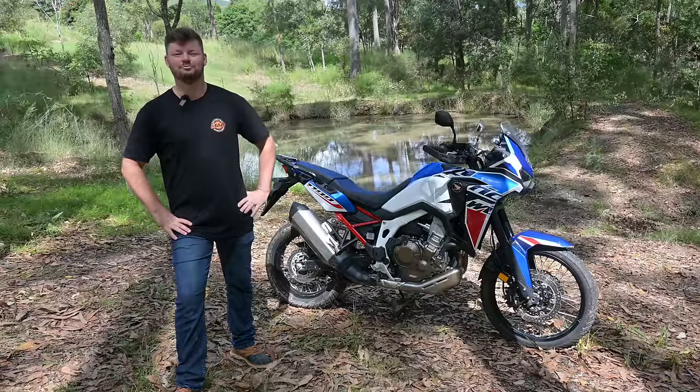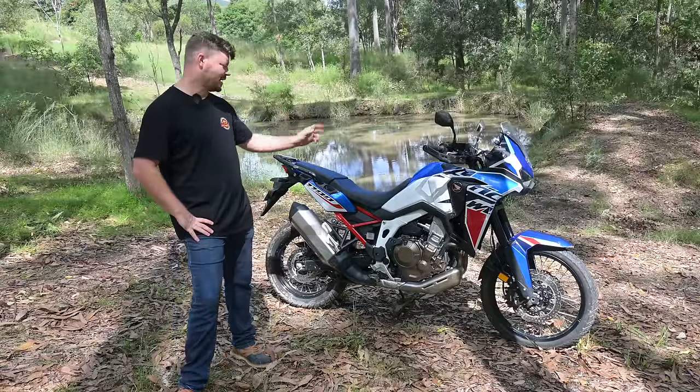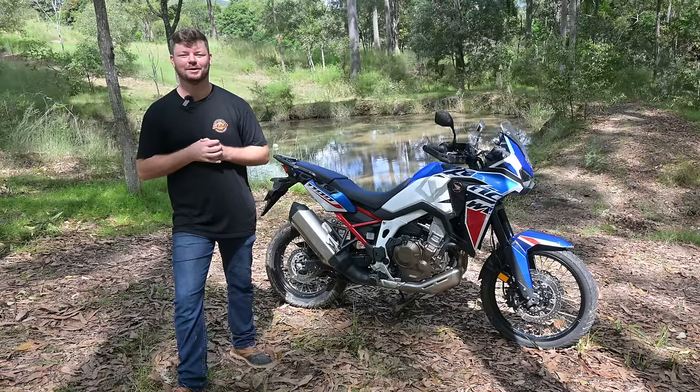G'day everyone, it is Curtis here and welcome to an On The Back Wheel video. Today I'm reviewing the Honda Africa Twin. Let's see if you should fork out your hard-earned cash and buy one.